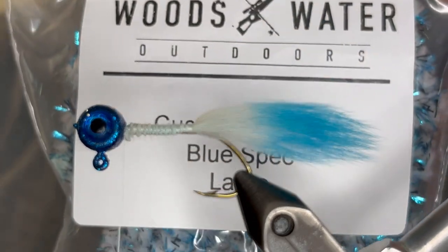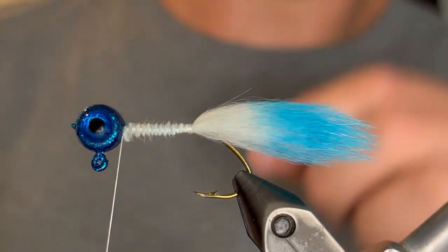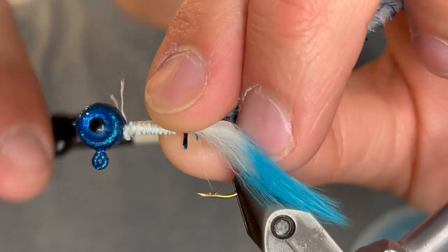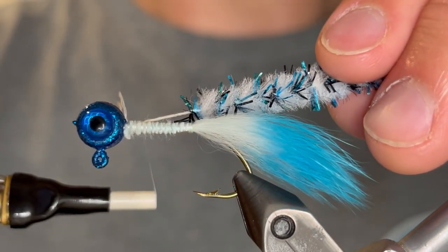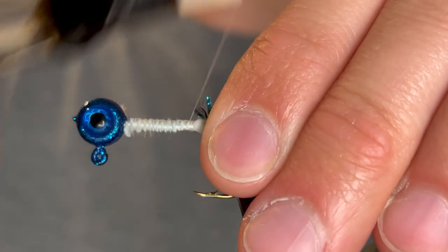For the body I'm going to be using this Woods and Water Outdoors custom chenille — this is blue spec. I'm just going to strip some of the fibers from the stem of that chenille and tie it in so that the chenille will start right at the tail. Tying in this core will just keep down the bulk so we're not tying in the entire chenille.